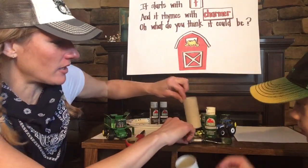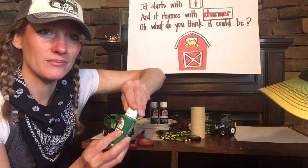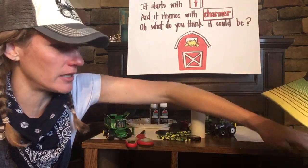So Silas is going to get started. I'm going to put a little bit of paint. Silas, we need to see you in the video, buddy. Can you move in a little bit more?